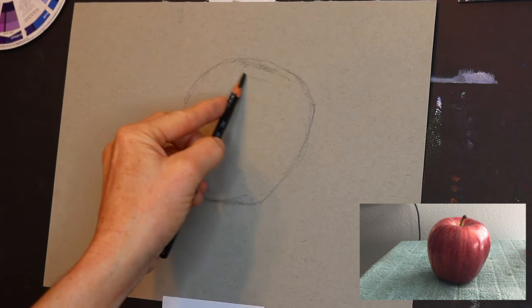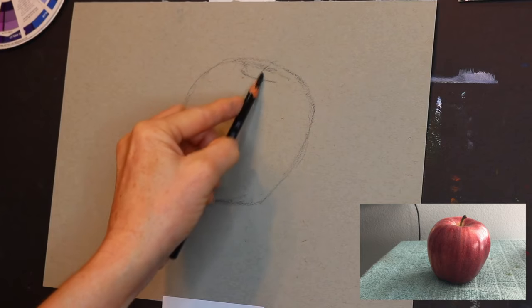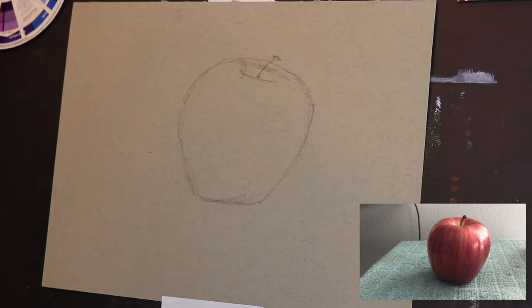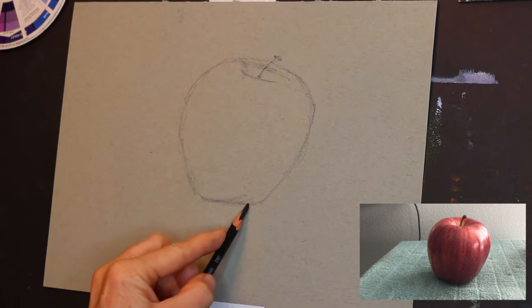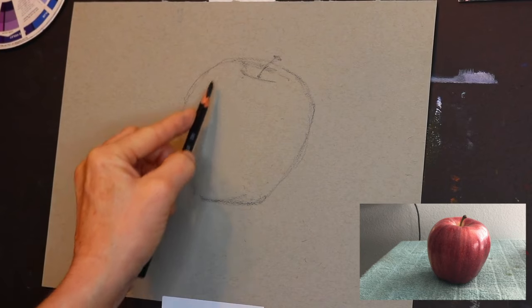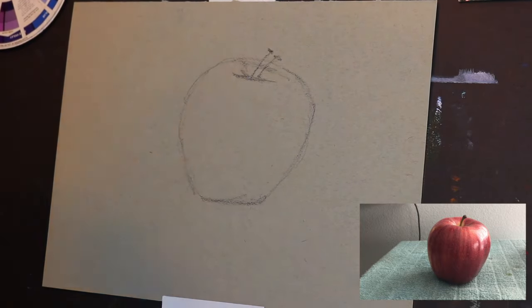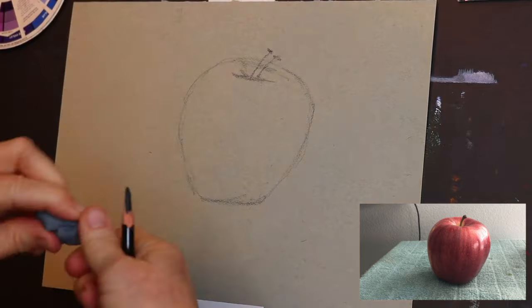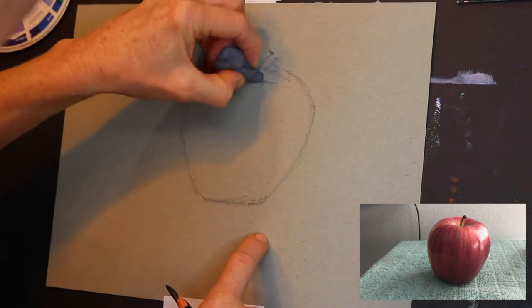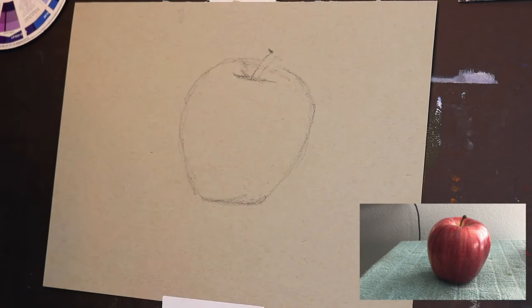My apple was leaning a little bit — just the way the apple was — and I decided to correct that a little bit as I added the pastels. Now I'm getting in that simple line that represents the divot where the stem comes out, and then just a very simple stem. Keep in mind this phase is very, very simple. Get the form correct before you start to commit to pastel — just simple lines, nothing too complicated — and then after we get that simple form, we'll do some basic shading.